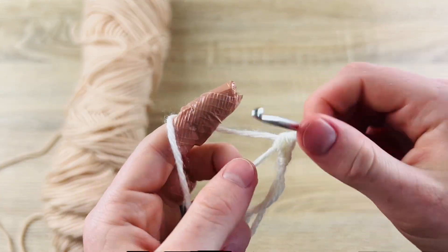The stem is extremely fast. Leave a small end for sewing later, make your slip knot, chain five, then slip stitch in the second chain from your hook and the next three chains. That's it — cut the yarn and sew it onto the pumpkin.